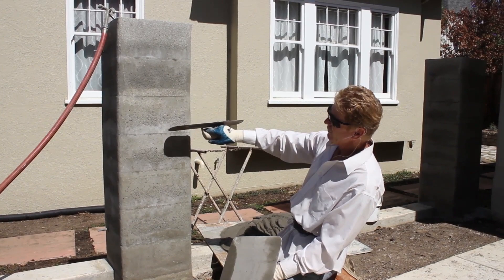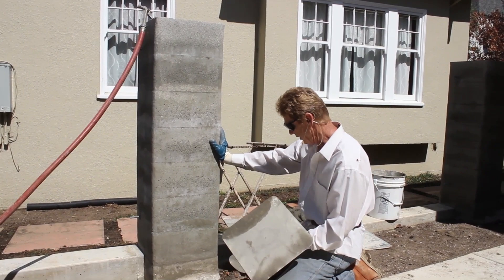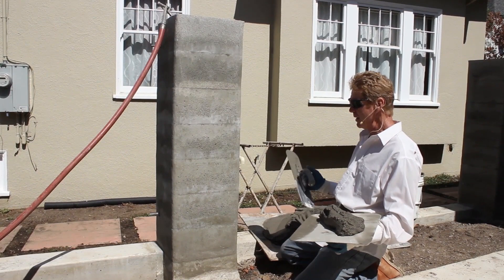Here's a trick, a technique, a trade secret — a common sense issue. I've got cement plaster right here; this is Portland cement plaster. I added some lime — I put a bag of lime in this. Why? Because this wall is hot.